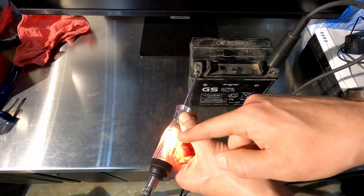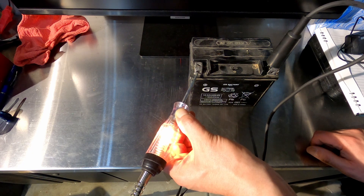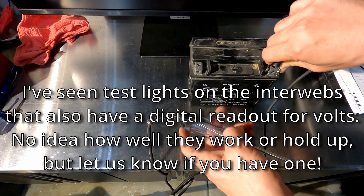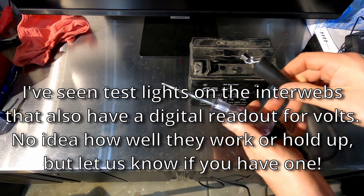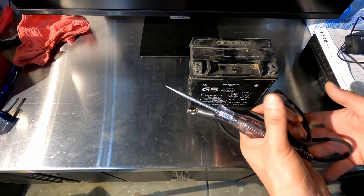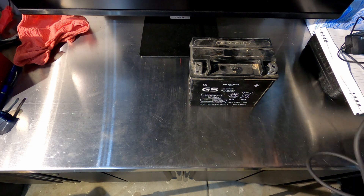Assuming you don't have an LED one — you've got an incandescent bulb like this — you might even be able to see if the light is lighting up dim. If it's lighting up dim, you might not be getting a full 12 volts. So it's useful to have. I love having these in my car. It's a piece that doesn't take up much space at all — throw it in the toolkit, keep it in the back of the car, and it'll help diagnose problems on the road if you need it.